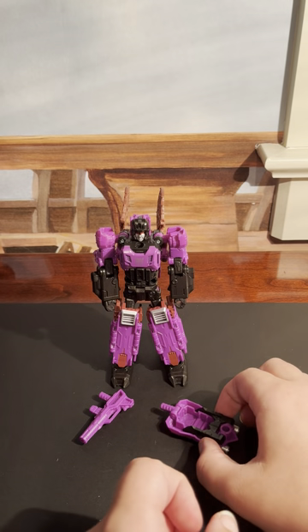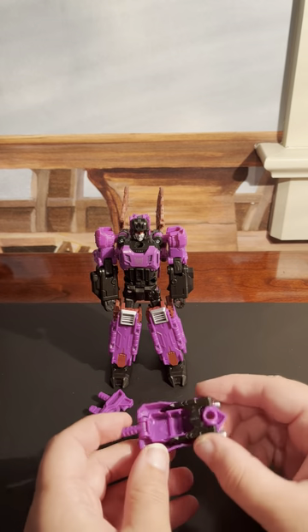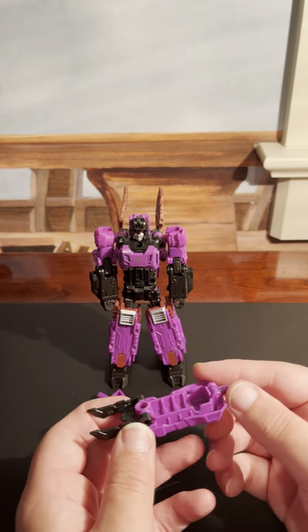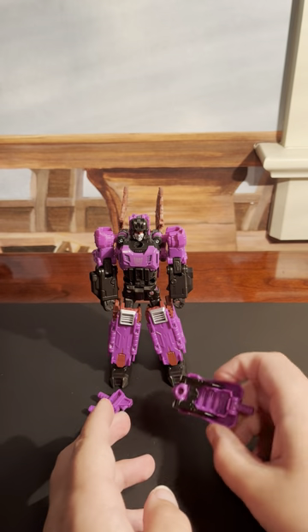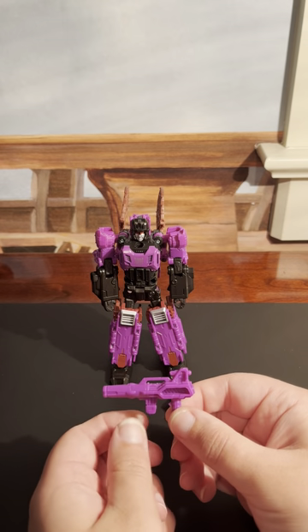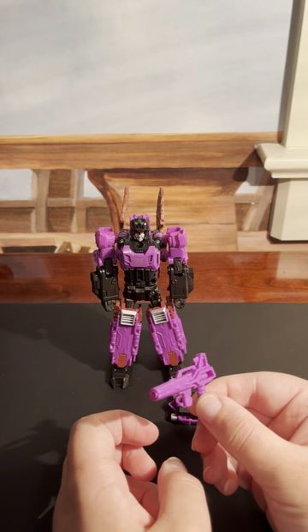With Mindwipe, you get this shield, which does have these claws right here, which I will show in a bit. And this little pistol, which Mindwipe can hold.